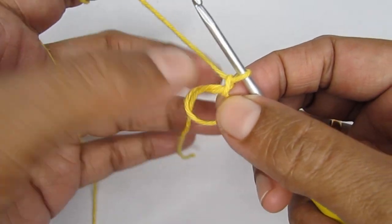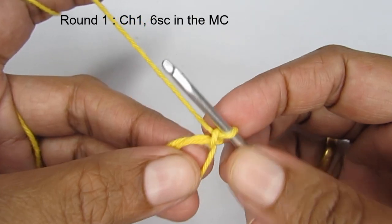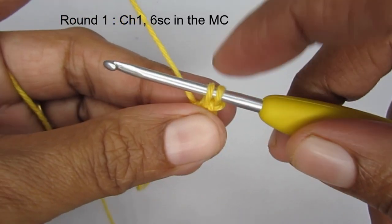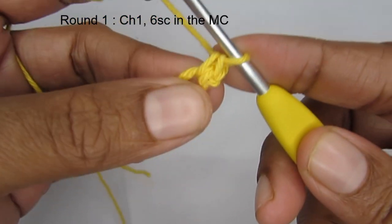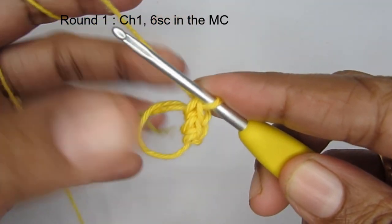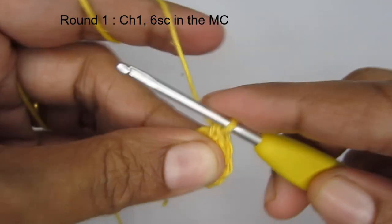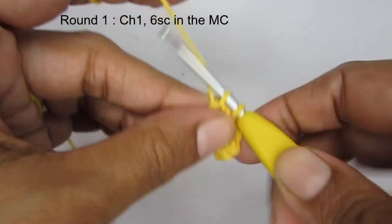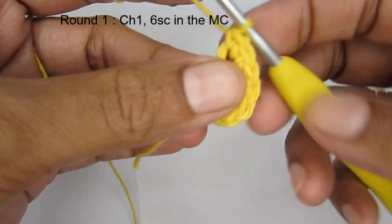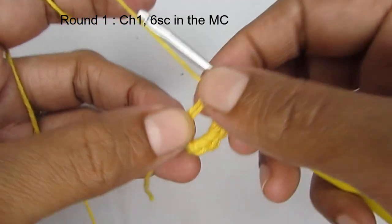We have a magic circle and chain one. For round one, we are going to put six single crochet into the magic circle. To make a single crochet, insert your hook into the circle, pull up a loop, yarn over, pull through both loops. Make a total of six single crochet. The chain one at the start is just to lock your magic circle — ignore it when counting. So round one has six single crochet.